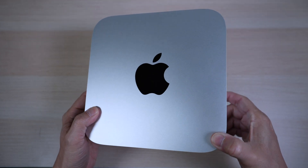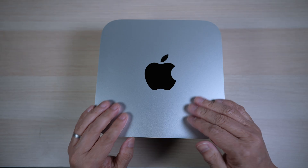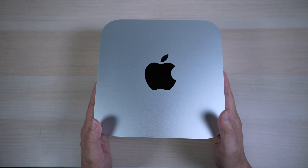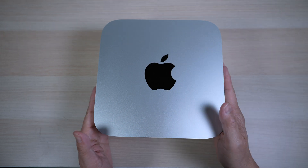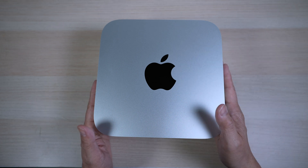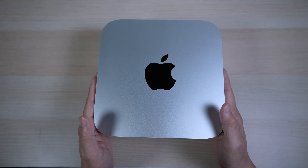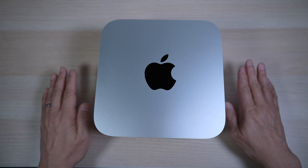It does weigh quite a bit at 5.9 pounds. The one I have here is the version with the M1 Max inside. The M1 Ultra version weighs two pounds heavier due to the copper heat sink for better cooling. That's heavy compared to my 16-inch MacBook Pro, which is less than 5 pounds. The weight is not as big of a deal for the Mac Studio, of course, since it's a desktop computer most likely to just sit on my desk.